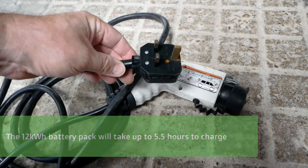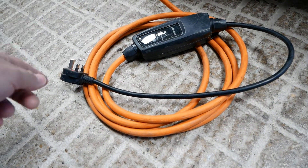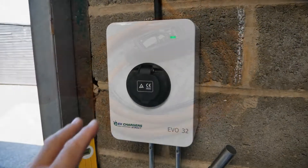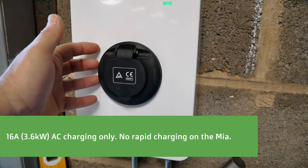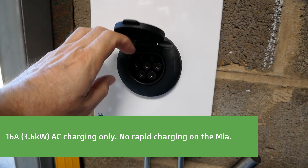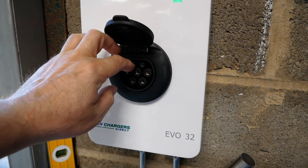On the other end is a normal three-pin plug. The Mia will also charge using a standard granny cable — it's Type 1, any normal granny cable you'd use with any other EV. However, the Mia will not charge from a wall charger, whether that's a home charger or a public charging post, as they're all Type 2. This is because the Mia doesn't have the communications kit to talk to the charger on the communication pins.